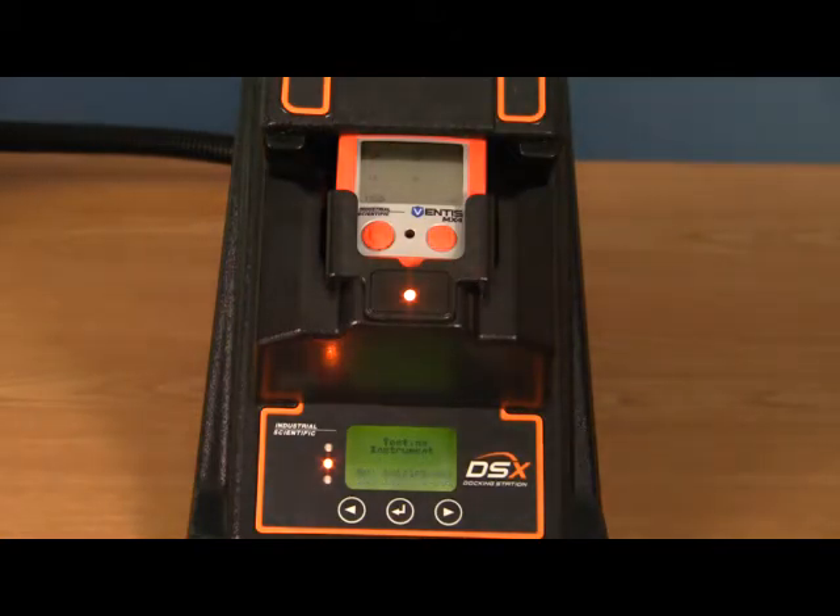It will then go to testing the instrument. A bump test is used to test the audio, visual, and vibrating alarms on the instrument to make sure that they respond to the gas in an appropriate amount of time.